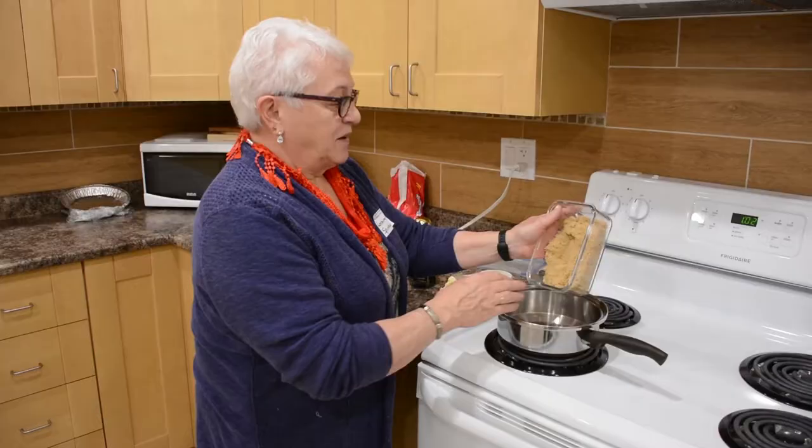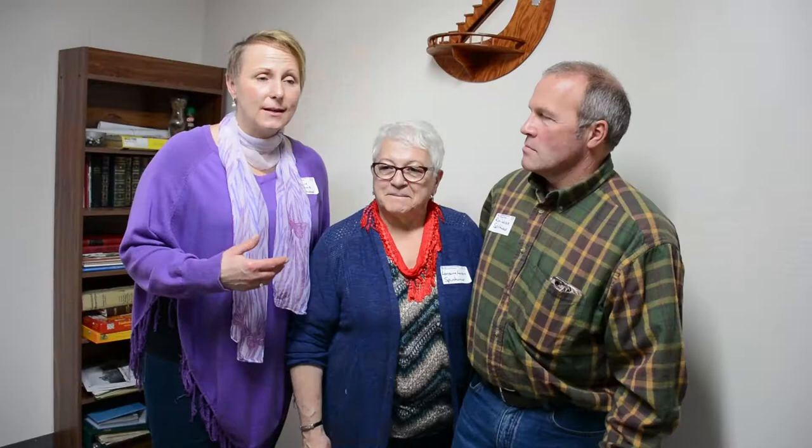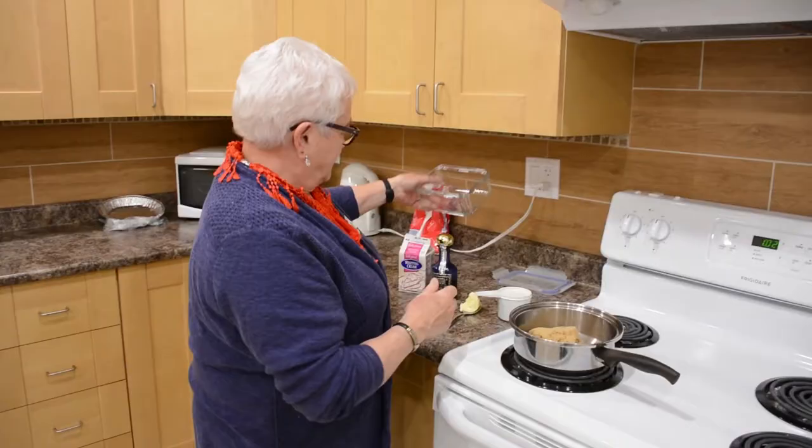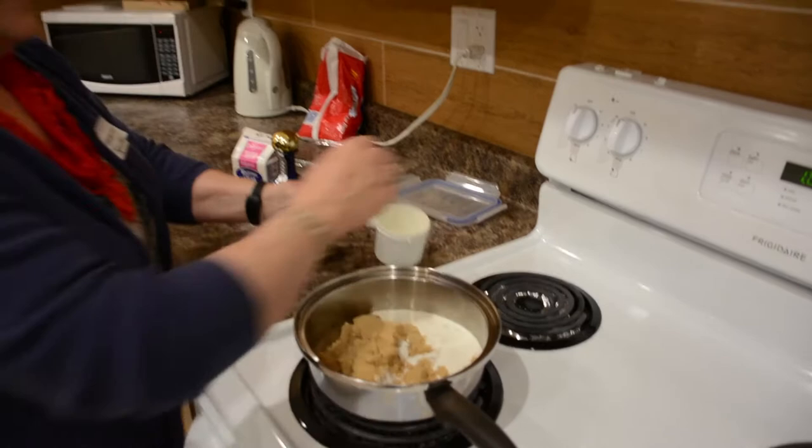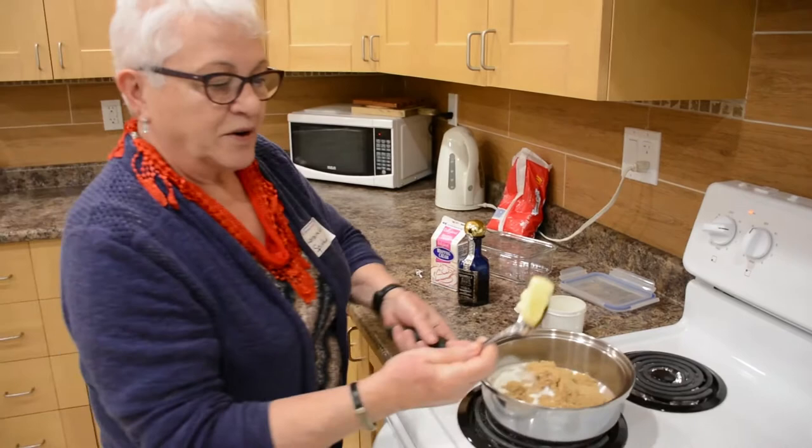One comment I think of every time I hear Lorraine make it is that it's just not like cow's cream. Two cups of brown sugar, one cup of cream — we used to use cream from the cow, but this is whipping cream — and of course a hunk of butter, which is a big tablespoon.